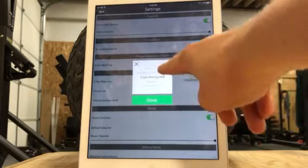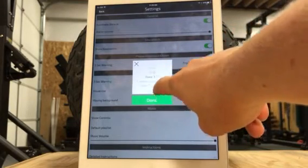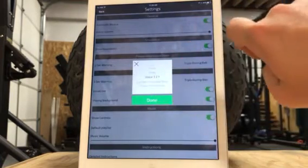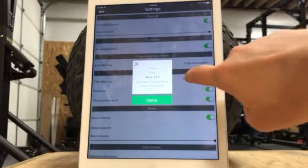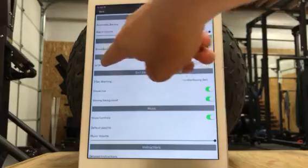But you can change all this — you can do the voice: three, two, one. I know a lot of people prefer that one. I like the bell. So there are options. We're going to keep it as a boxing bell.